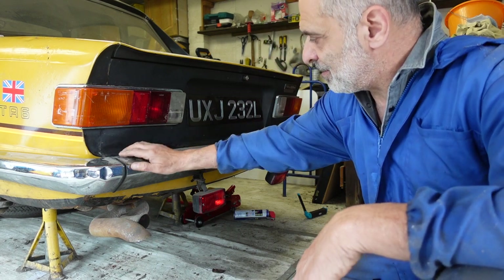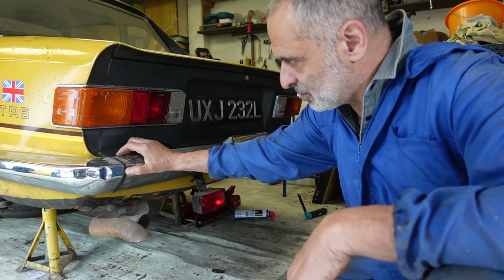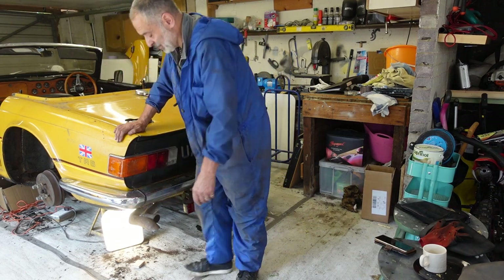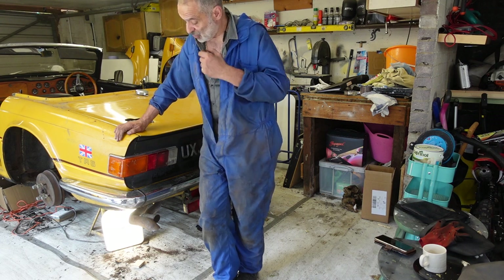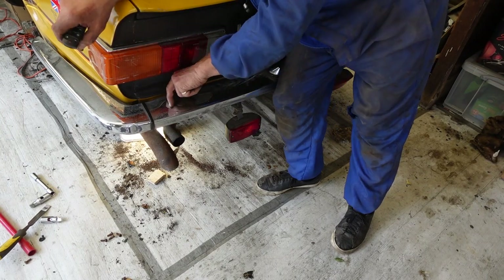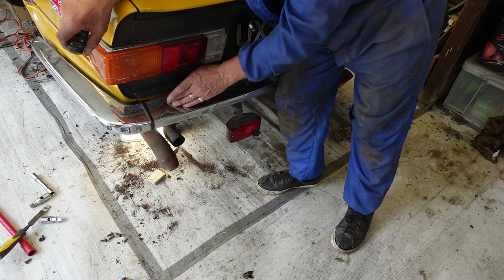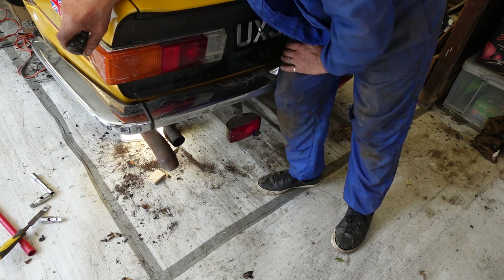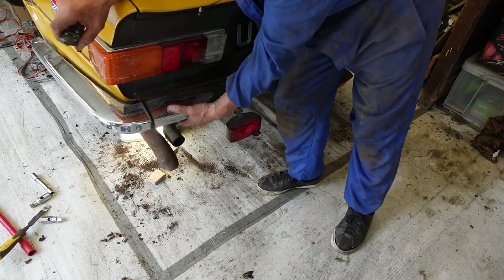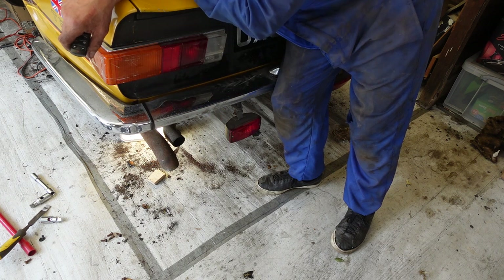I'm wondering if I have to move the exhaust to get at that one, and besides that they're so rusted and seized in place I don't know how easy this job is going to be. I've been struggling for hours — the bolt down the back comes through the underneath of the car and there's a nut just spinning. No matter how much I try to hold it, it keeps slipping off. I've managed to slacken it off slightly and got the side bolt off, but it's really really tight and awkward.